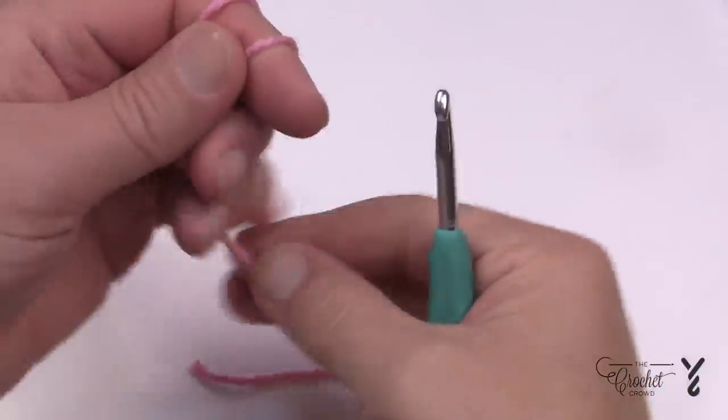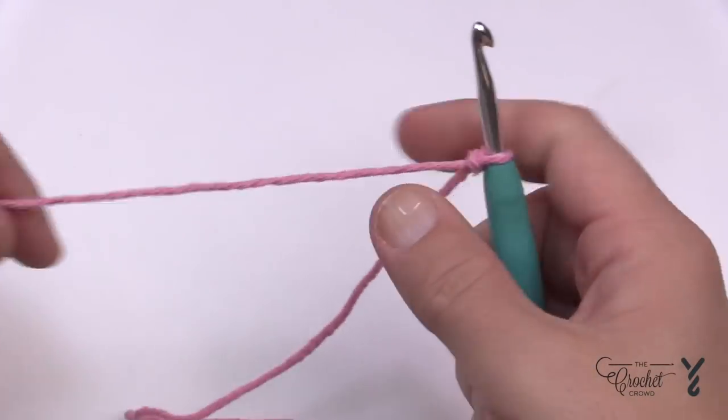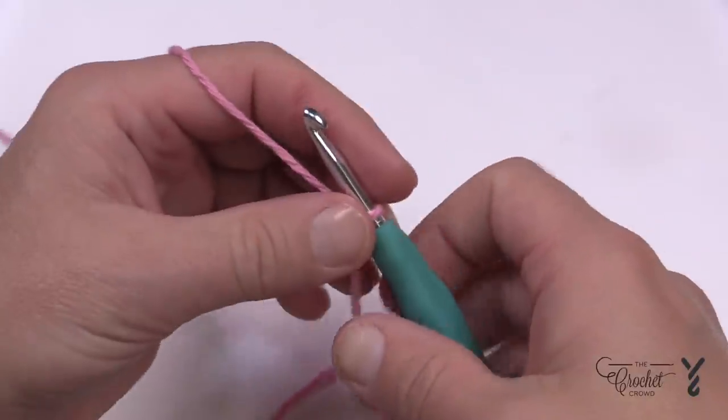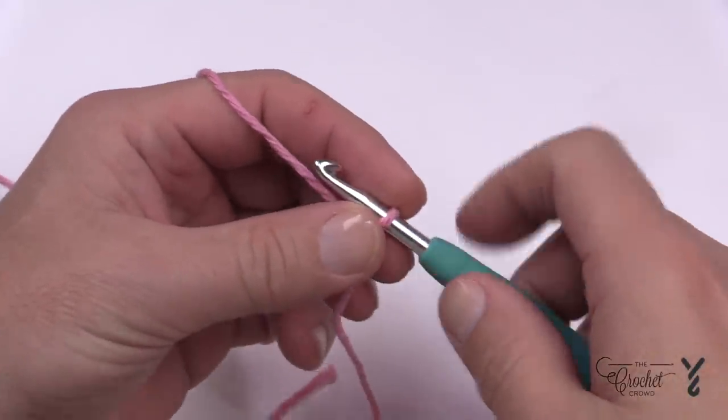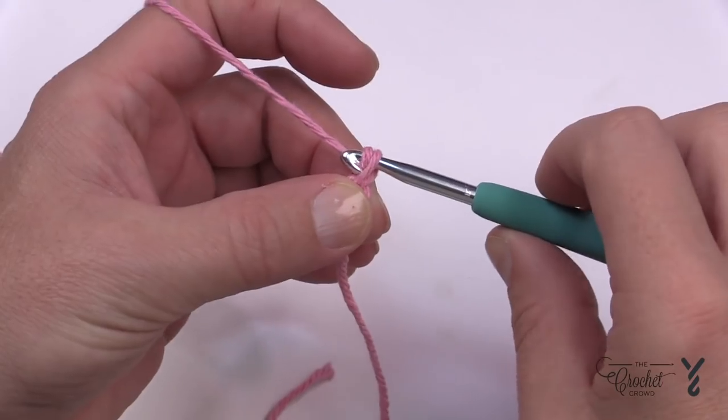Let's begin by creating a slipknot. I need you to chain 52 and I'm gonna show you a little secret to not twist your chain. Just do 10 first — count to 10, then pull it off and go back, make sure it's not twisted, put the first loop back on and return to position. Then continue along from 11 all the way to 52.